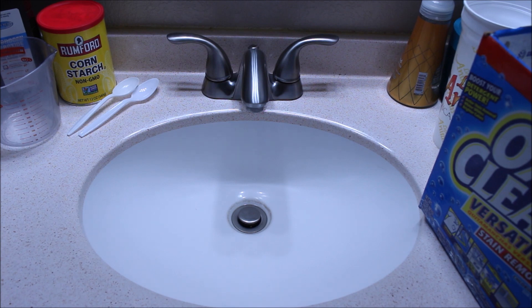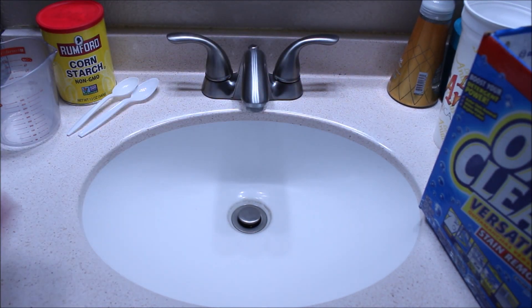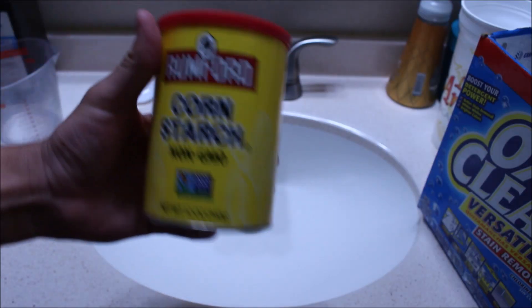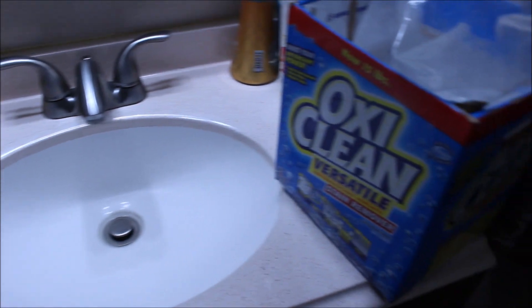So I'm going to go ahead and make that same soul sauce again and then test it out to see if it actually works. We're going to need three products: the first is hydrogen peroxide, then some corn starch, and the last one, as you guys can see in the shot here, is going to be some OxyClean.